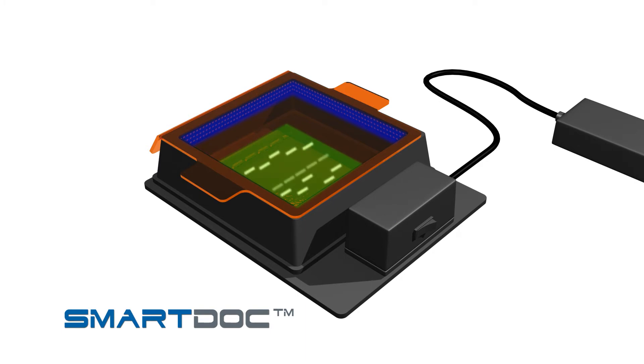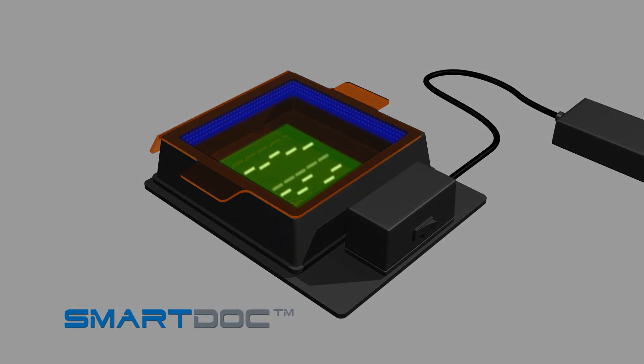The SmartDoc's powerful LED lights provide a peak excitation wavelength of 460 nanometers. For best viewing results, dim or turn off any overhead lights and use the SmartDoc away from bright window light. With the SmartDoc lights on and the orange filter in place, your DNA bands are now visible in your gel.